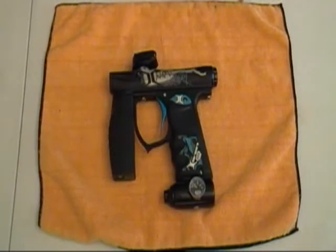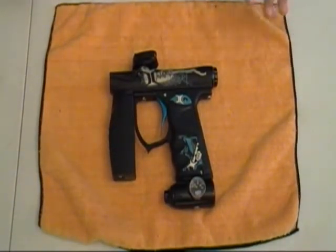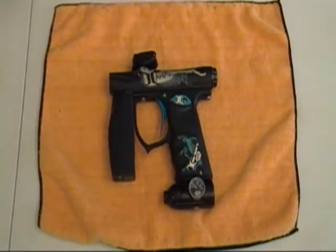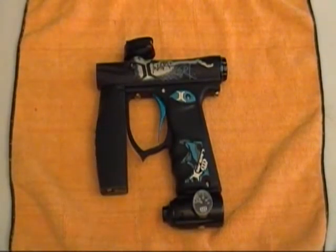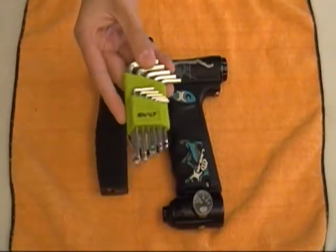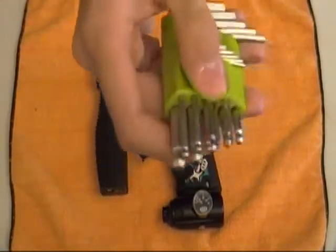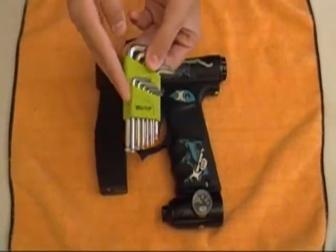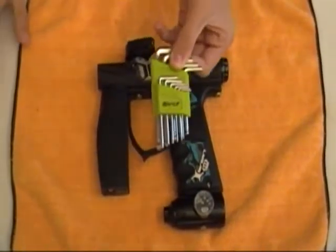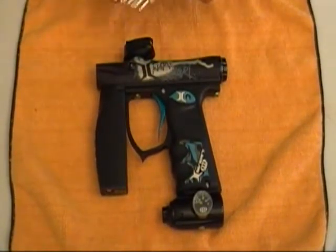First thing you're going to need is obviously the gun. I like to have either a rag or a towel or something to lay your gun on. If you have a tech mat, that works great too — just anything rubber to keep your gun from scratching on the table. And then you're going to need a set of Allen keys. Preferably the ball-tipped ones. It just helps to keep screws from stripping out. I've got an Exalt one, or you can use the Allen key set that comes with the gun — either way, you just need a set of Allen keys.